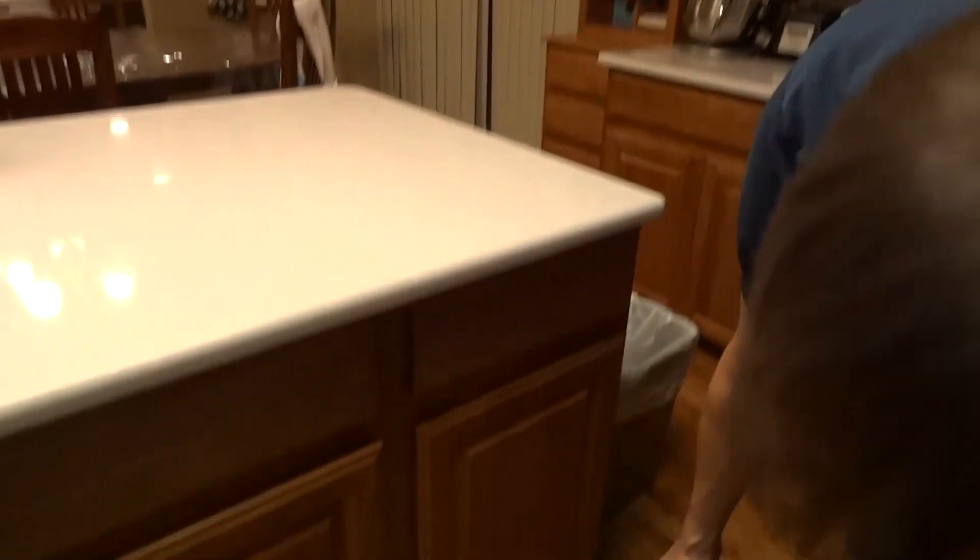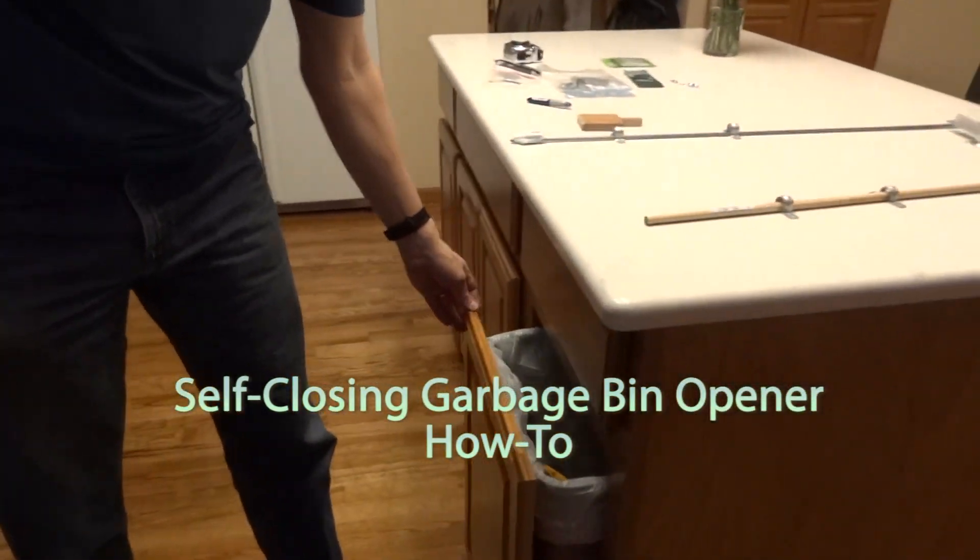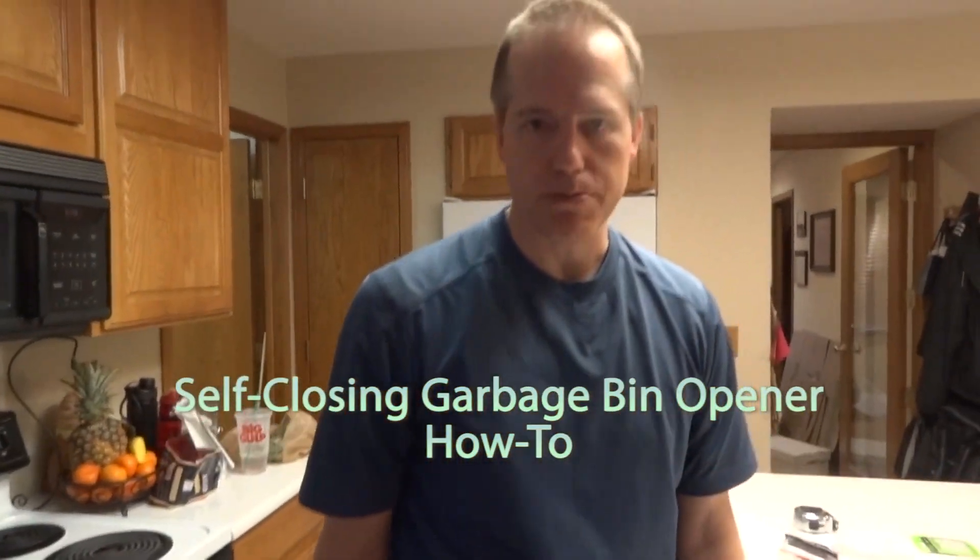Behold, the garbage can opener. You look down here and you have an oak handcrafted pedal. You push on it with your foot and it opens the garbage container. What we want to do is make a hands-free option for this bin.